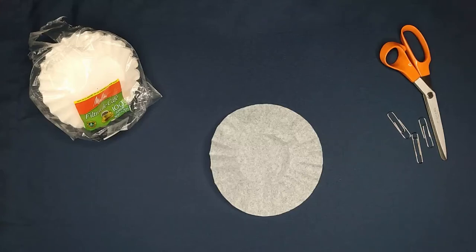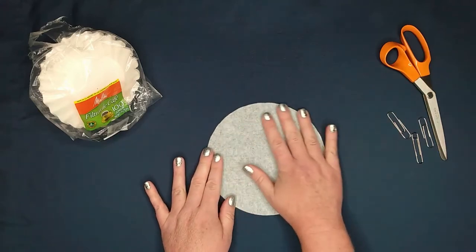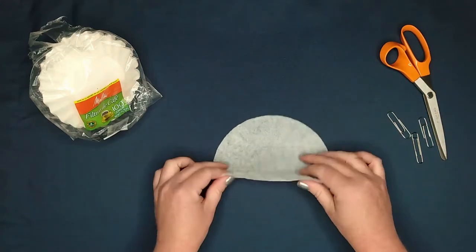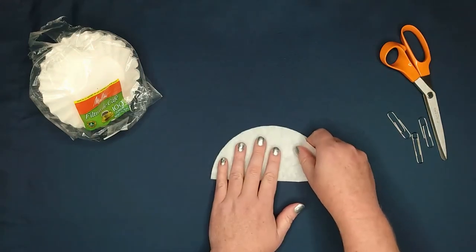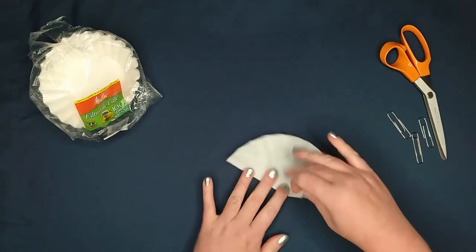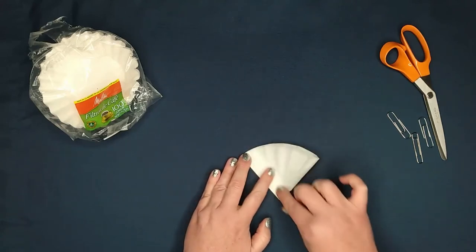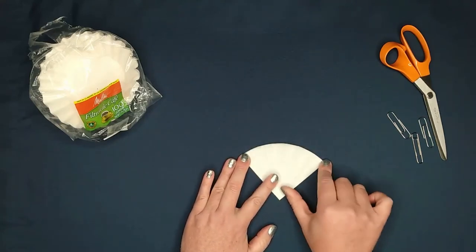Hi, welcome! Today I'm going to be showing you how to fold a coffee filter for snowflakes. We're going to start by smoothing it out, then fold it in half, and fold it in half one more time.